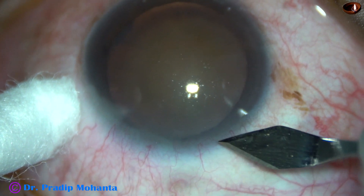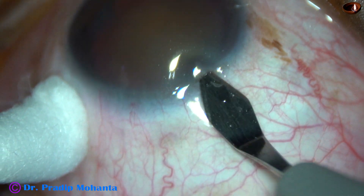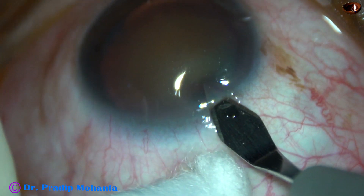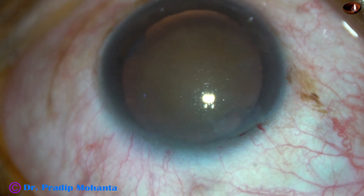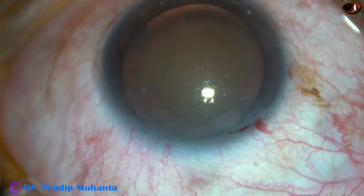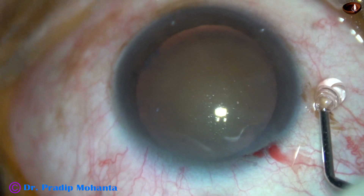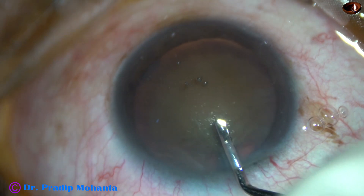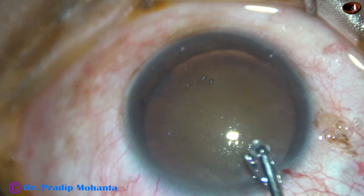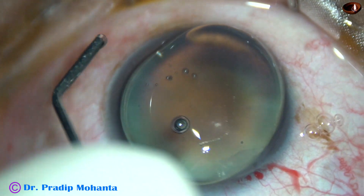This is the main incision with a 2.8 mm steel keratome at the mid-limbus. Now, 2% hydroxypropylmethylcellulose is injected into the anterior chamber and it is applied over the corneal epithelium for better visibility.